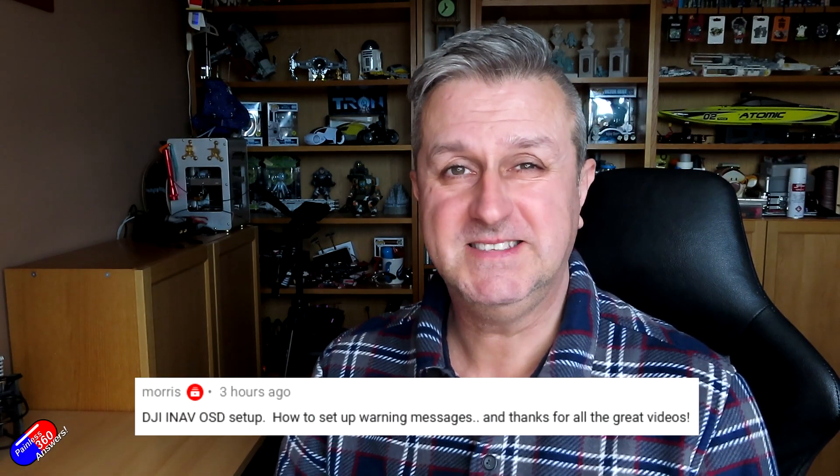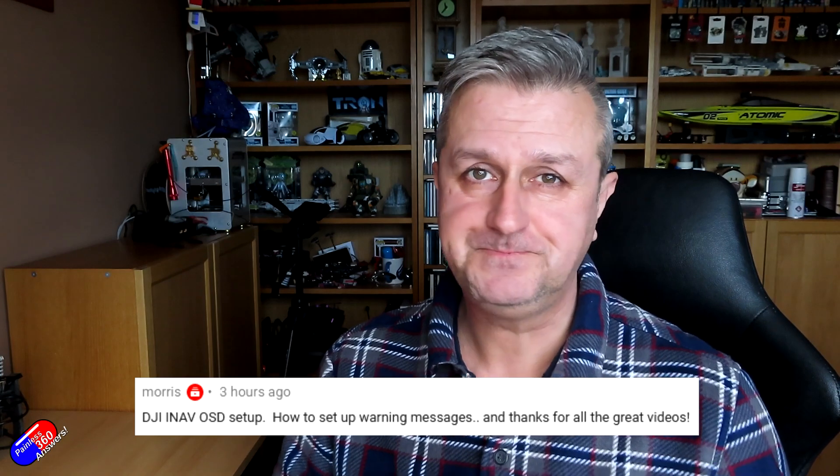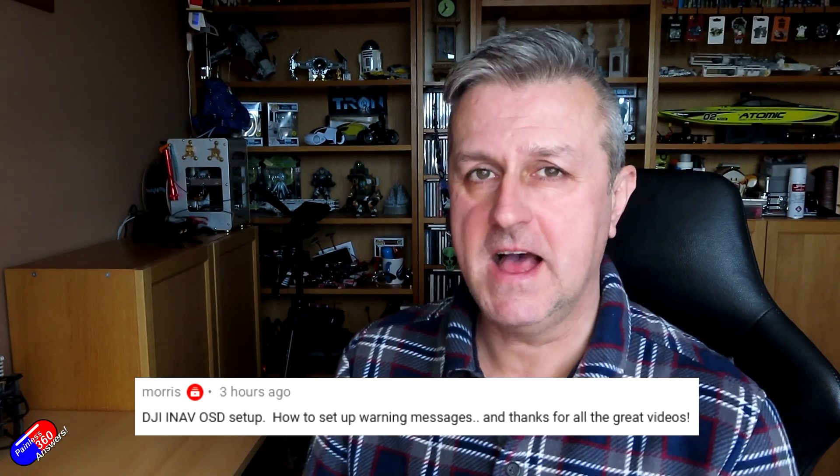This one is to answer a question from a gentleman called Morris, who's asking about how you set up the warning messages in your DJI HD system. This is actually really easy in iNav. I have a video on how to set up and configure your DJI system — how to activate it, how to bind the goggles and the FPV controller — and another video on how to set it up on your individual model, selecting and connecting the transmit and receive wires from the air unit to your flight controller.